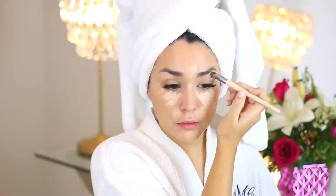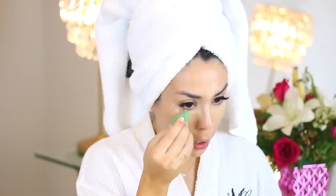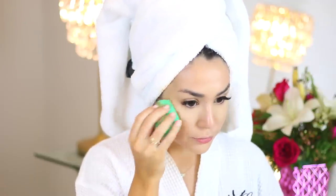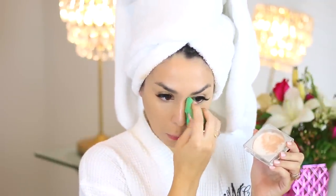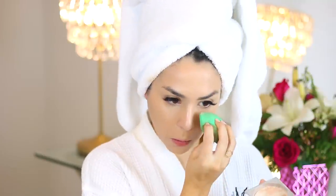Then I'm applying a little bit of concealer in one shade lighter than my foundation under my eyes and around the highlight areas with the concealer brush. And then I'll blend that in with the green sponge. I like to use the sponge a little bit damp because that really gives your skin that flawless airbrush look. I also use it to bake my concealer — so I just have a little translucent powder and I'm setting it under my eyes.